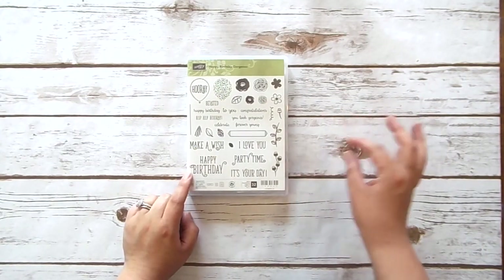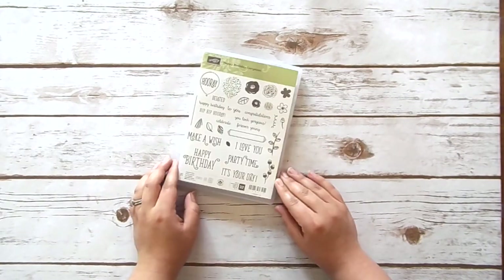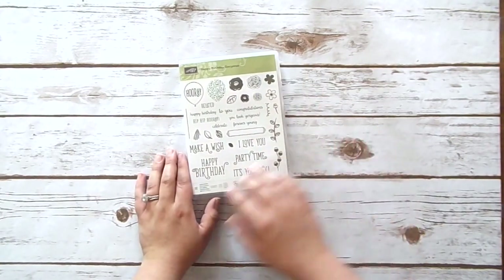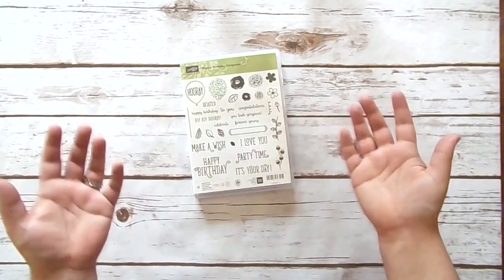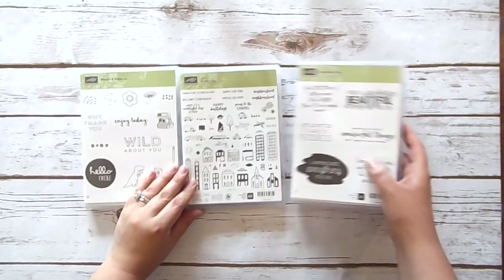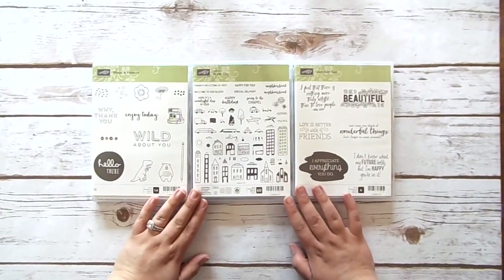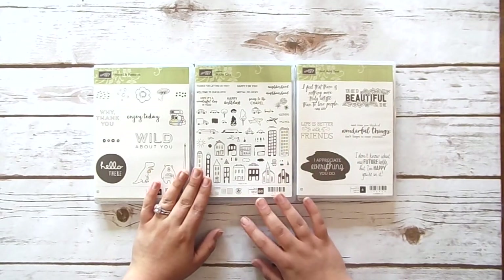I looked in my catalog and it's actually one die that says 'happy birthday,' but it coordinates with the stamp set just in style. Because the dies didn't cut out any of the images, I didn't really feel I needed to get it right now. A couple of the other new sets don't come with coordinating dies or punches — so these are just stamp sets by themselves.